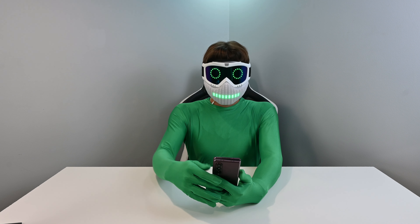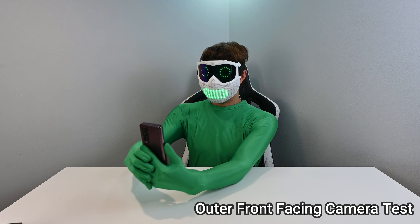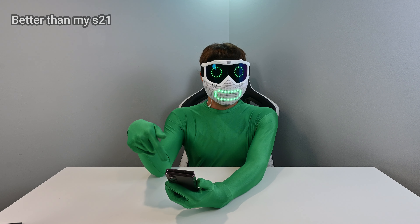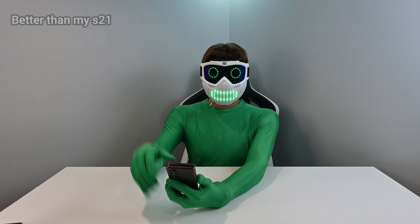I opened the camera — this is the front-facing camera. Let me take a photo with the front-facing camera. That doesn't look terrible. For a front-facing Samsung camera, those are usually garbage, but that doesn't look terrible.